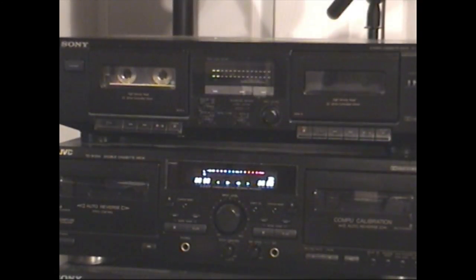Well there you have it — recording at double speed on cassette tapes. If you want to try this out yourself, there are a couple of things to consider. The first is tape time. Since we're running at twice the normal speed, you're going to have half the amount of tape time per cassette. So a 60-minute cassette now becomes a 30-minute cassette, and so on.